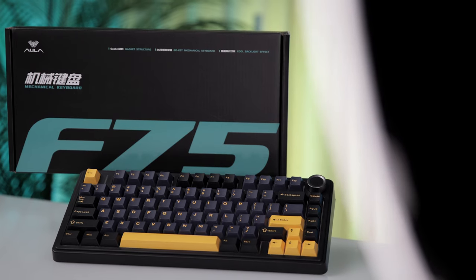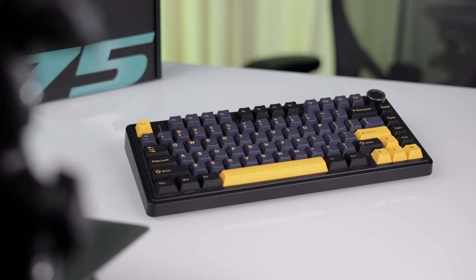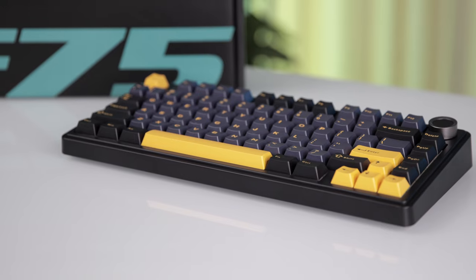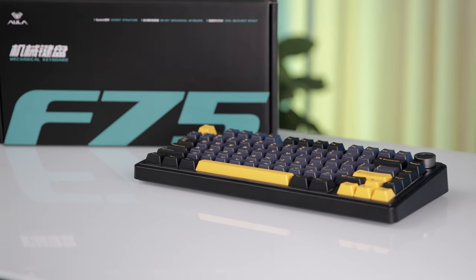After spending some time with the Aula F75, it's clear that this keyboard is more than just a peripheral — it's a bridge to an elevated typing and gaming experience. Its blend of aesthetics, functionality, and customization set it apart in a crowded market. Whether you're a gamer, a writer, or anyone in between, the Aula F75 is a compelling choice for anyone looking for a pre-built mechanical keyboard.